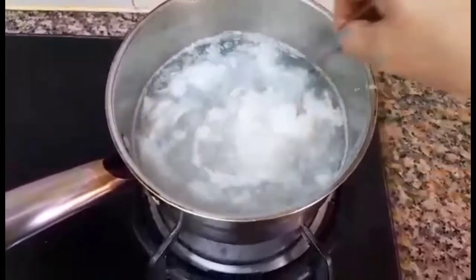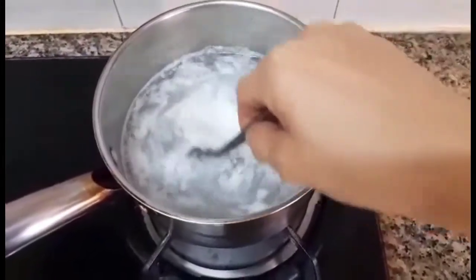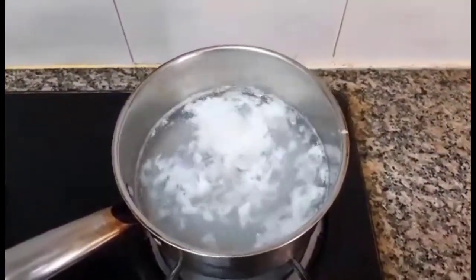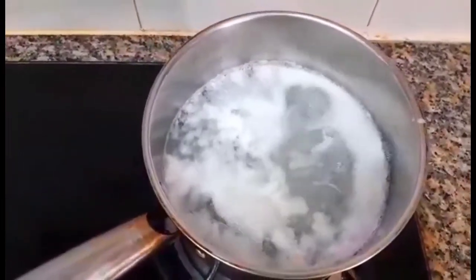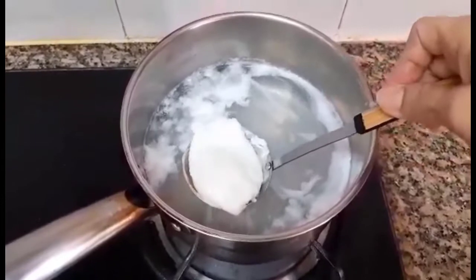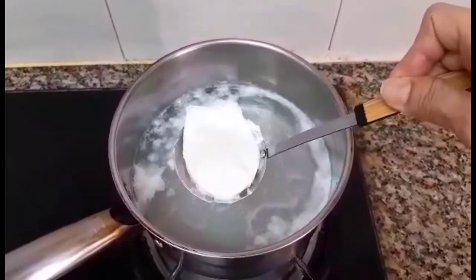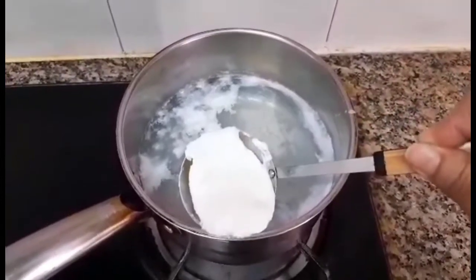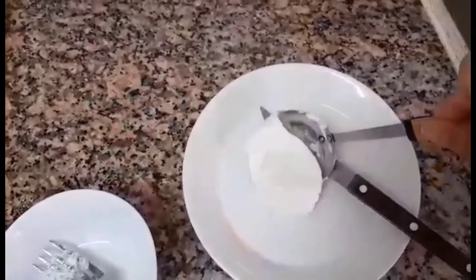So ayan guys, pag makikita niyo na namumuuna yung white niya, pwede mo na siyang alisin. So i-off ang stove. Pati na siyang kukawin — so ayan guys, you see. I put it in and take out the water. Ayan, tawin na natin siya sa plates — put in the plates.